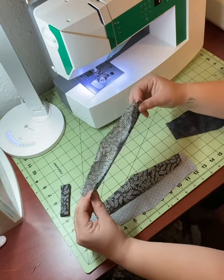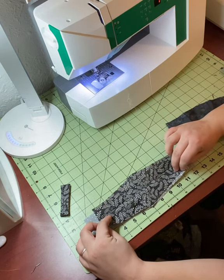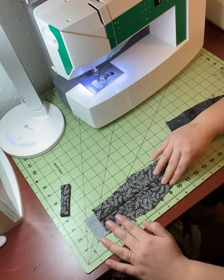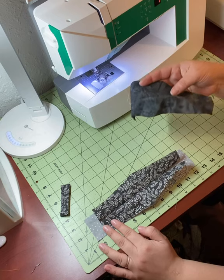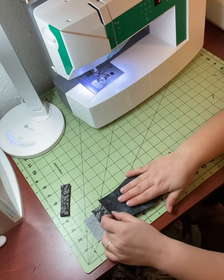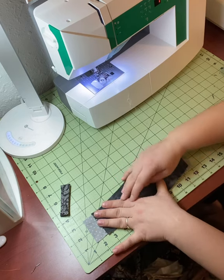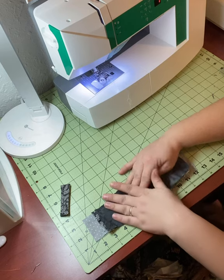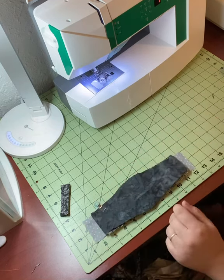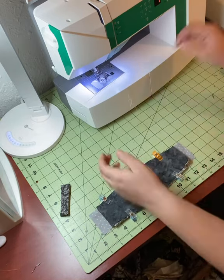Make sure all of your raw edges are matching together. Then take your back piece and place it right side down on top of the rest of those pieces — just make a little mask sandwich. Throw a couple of pins or clips on it, making sure that you match up all of the edges. You'll have two little flaps that will become the channels on the sides for your elastic at the end.